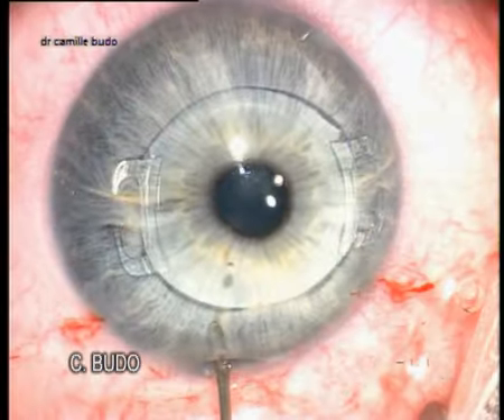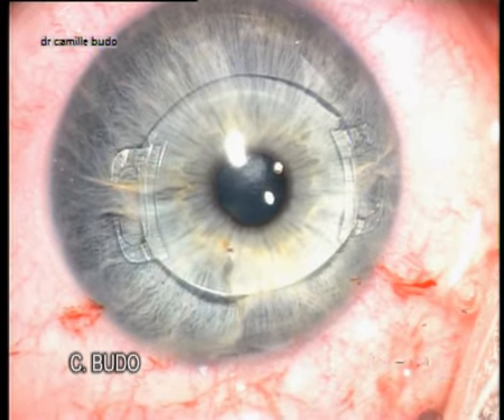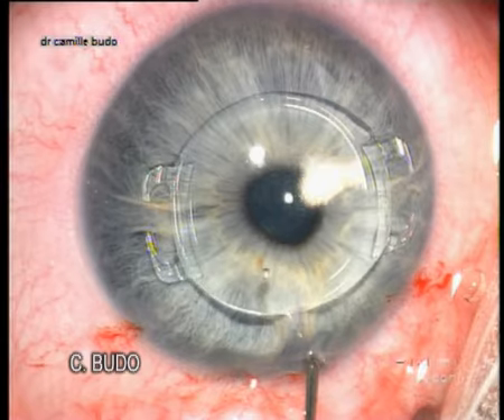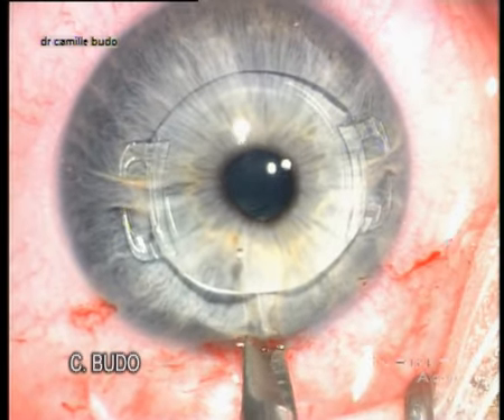Don't forget to perform a peripheral functional iridotomy by creating an iris bridge with viscoelastics.